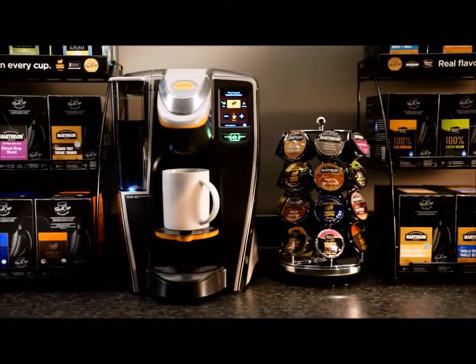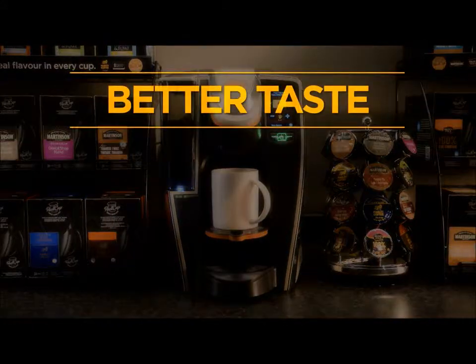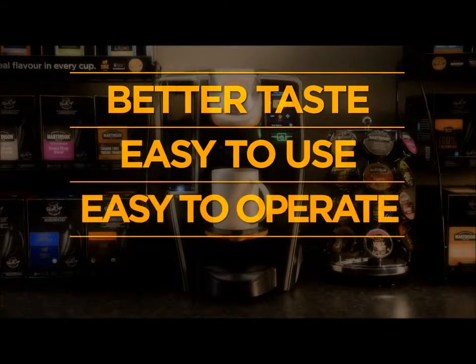You've been in the business for years, now it's time for real choice. Better taste, easy to use, easy to operate, and built to last.